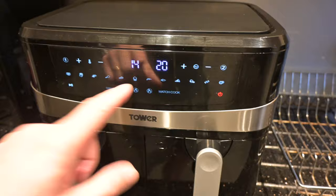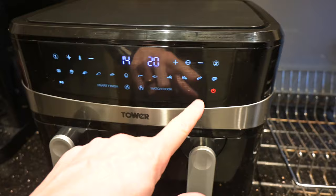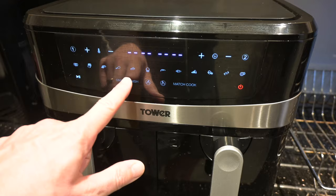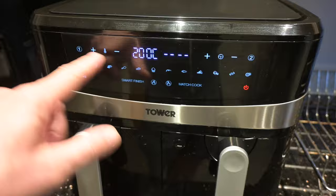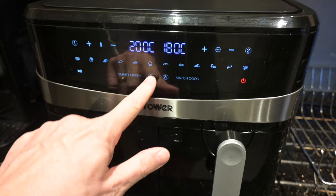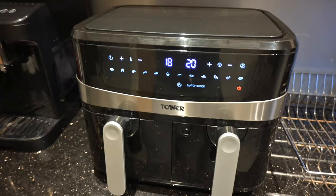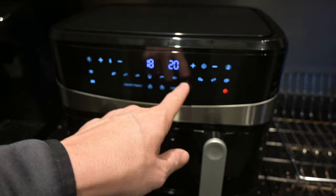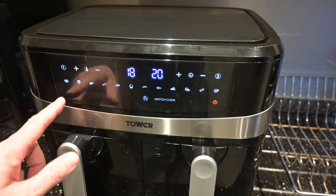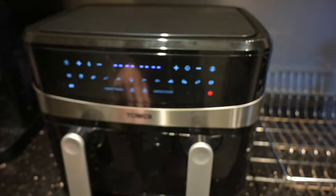The other thing to show you is Smart Finish. Imagine you want two different temperatures in these two drawers to finish at exactly the same time. So set drawer 1 on the chips setting — say 18 minutes — and drawer 2 on the pizza setting — say 20 minutes. Press Smart Finish and Start. What will happen is the drawer with the longer time will go first, and when that one is 2 minutes from finishing, this side will switch on, so they both finish at exactly the same time.